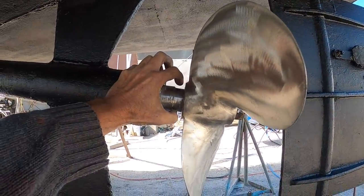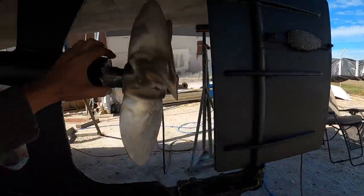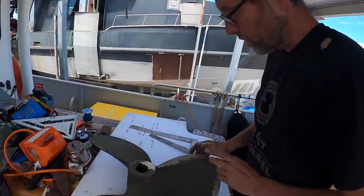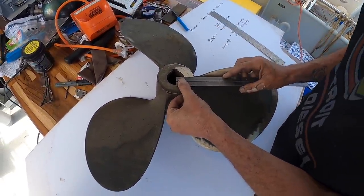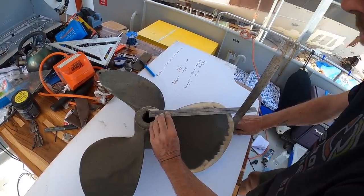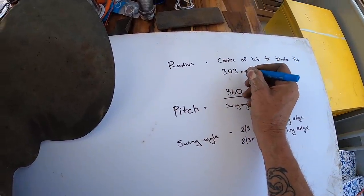I'm going to measure the shaft right here where the taper stops on the prop and we'll compare it to the diameter of this prop. What we're going to try and do is measure the pitch of the prop that Damien and I picked up from the scrapyard. To do that, we need to figure out the radius of the prop. Coming to the center — if we set this on a spindle we can get it exact, but we'll get it within a millimeter or so. It's about 303 millimeters — so radius is 303 millimeters.